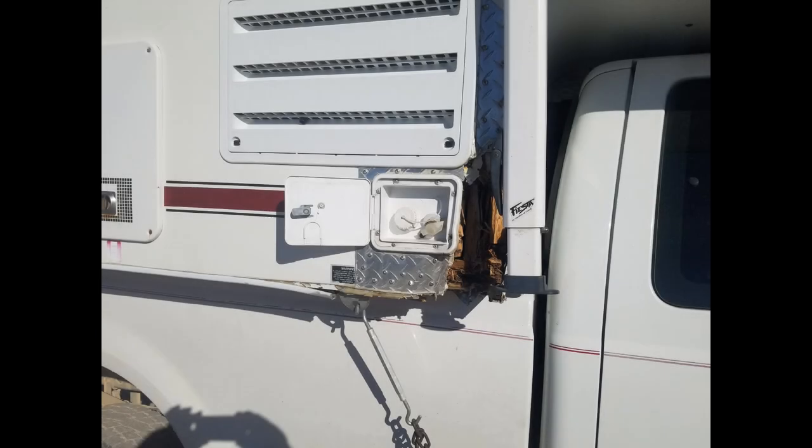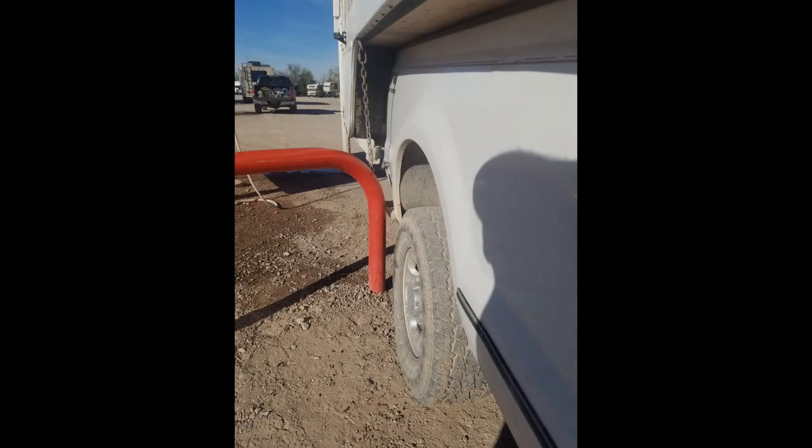Now this is the result. You see the torn out corner of the camper here, and I had to cut this diamond plate aluminum with a cordless sawzall. And there you see the culprit - a steel bar hoop that comes out of the ground. Notice the position of this; we'll see that in the next image.